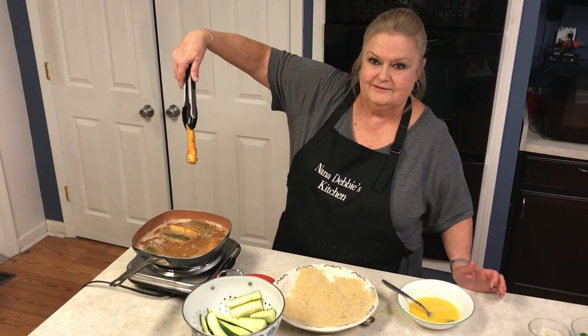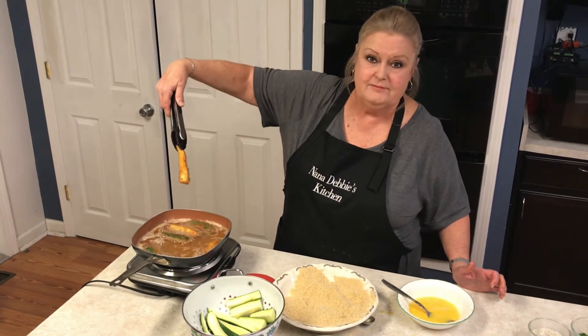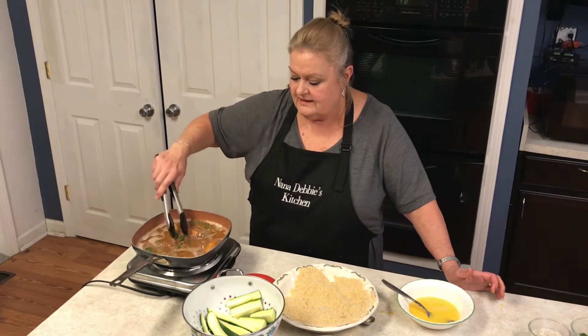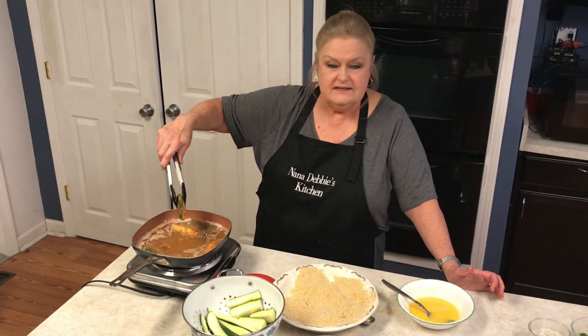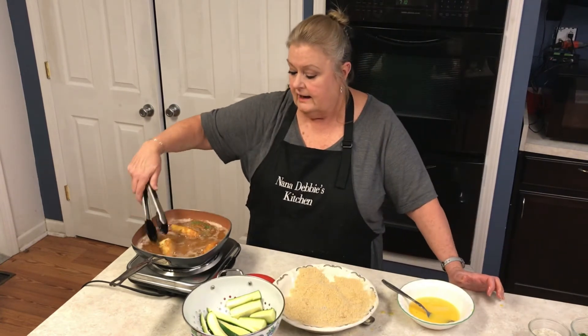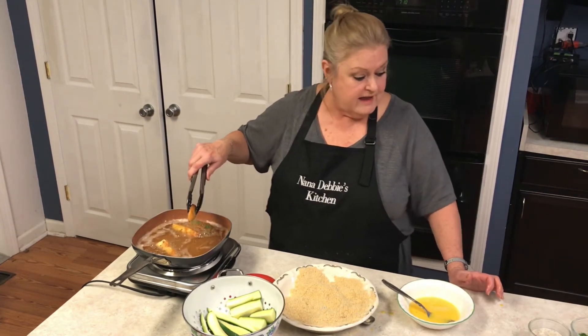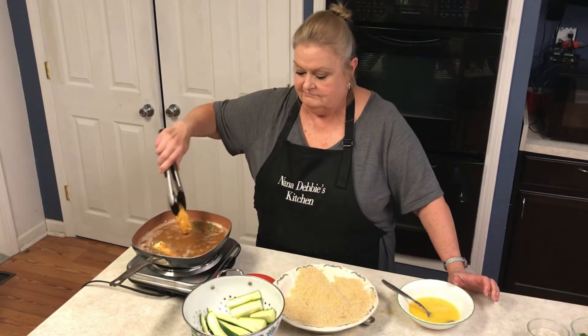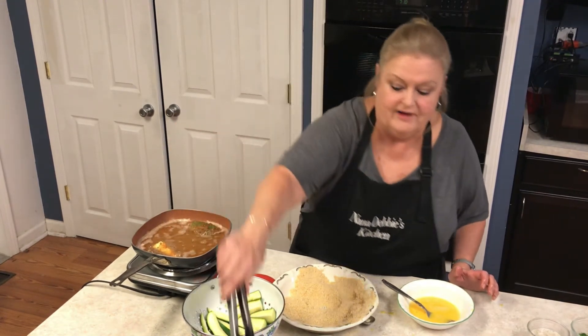Can you see this? That is going to be delicious. When these are done you can dip them in marinara, you can dip them in ranch. I don't have either one, but I do have some poppy seed dressing, so I'll dip mine in that — I like poppy seed anyway, so I'm fine with that.